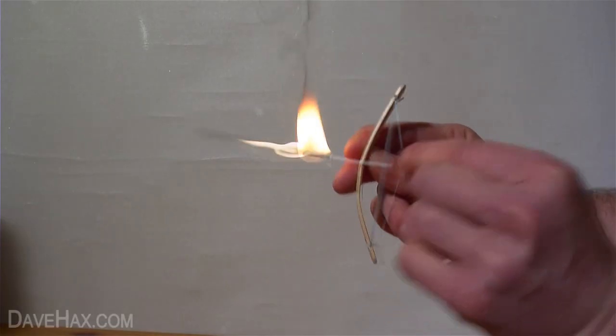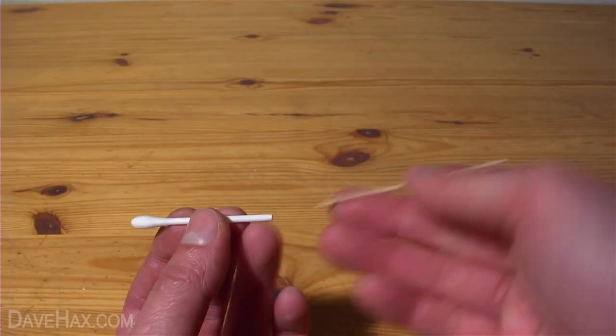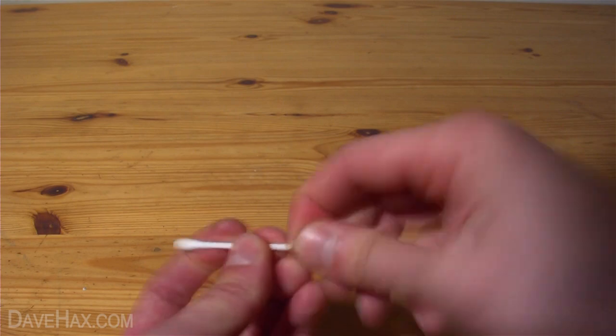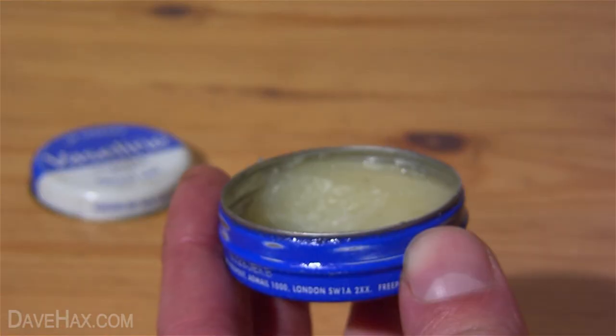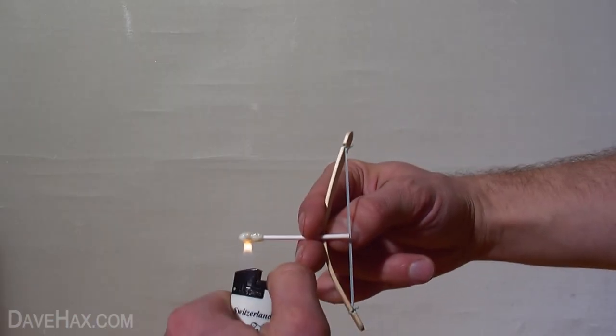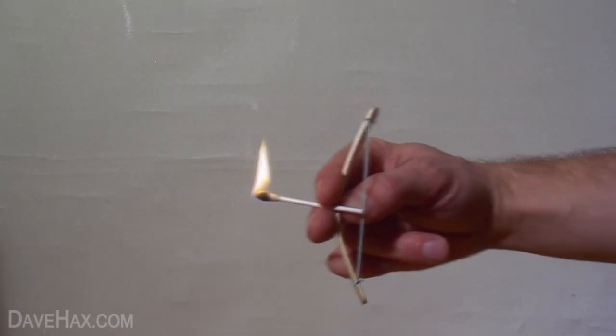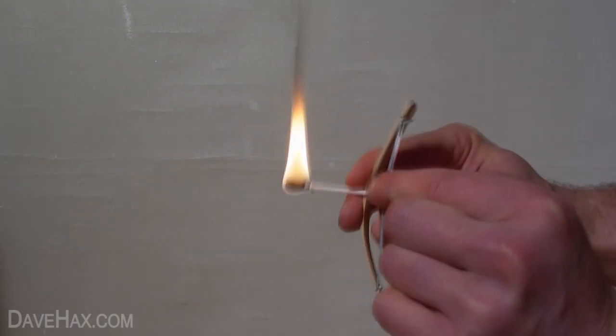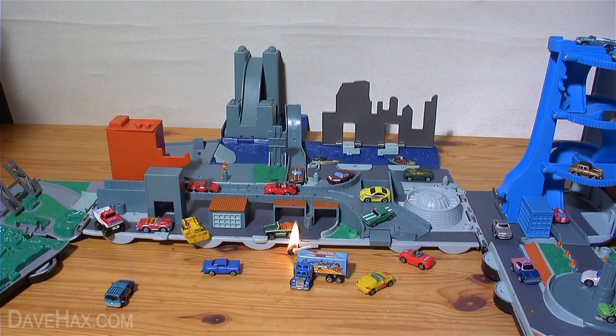If you want to make a flaming arrow, first you need to reinforce the cotton bud tube with a shaved down cocktail stick, otherwise the plastic arrow melts and the cotton bud falls off. Next, roll the cotton in some Vaseline, get it into position ready to fire and light the arrow. The arrow will stay alight long after it's landed, so you should only do this outside, somewhere safe where nothing can catch fire, and keep some water on standby to put it out.